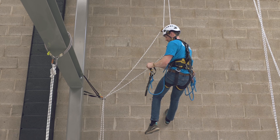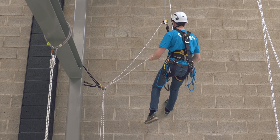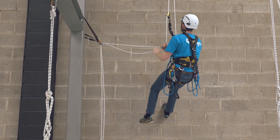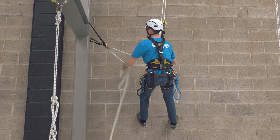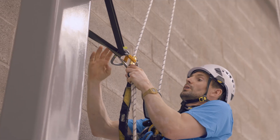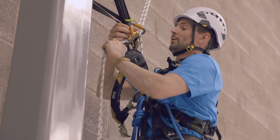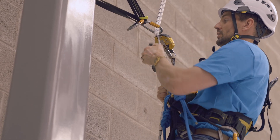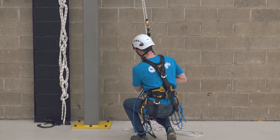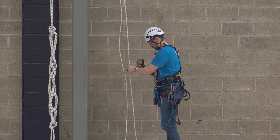We're going to remove the foot loop. We're going to descend until we're eye level with the deviation, pull ourselves in, and then clip the ropes back in. That's a single deviation.